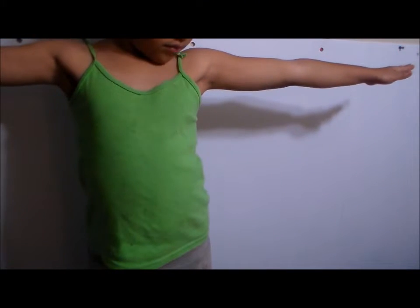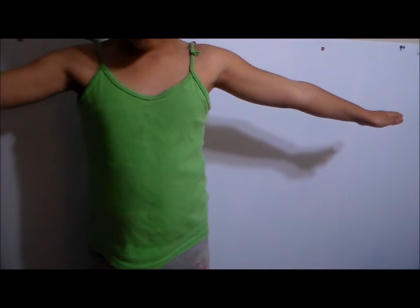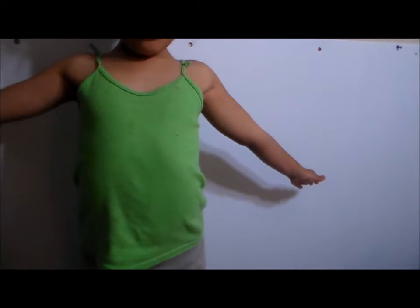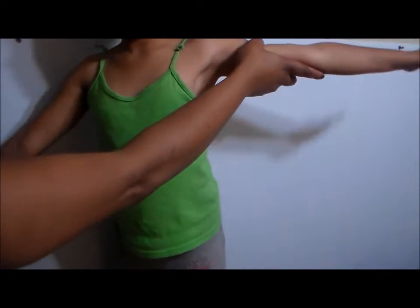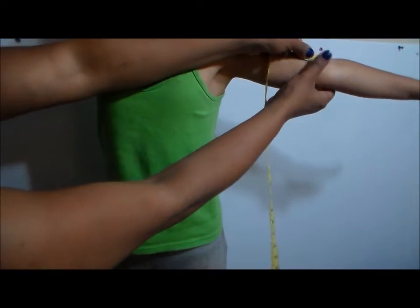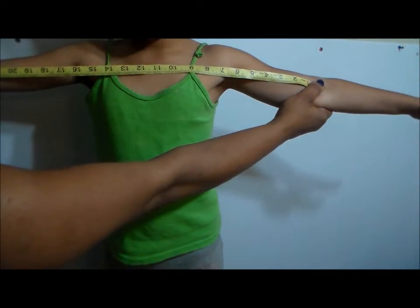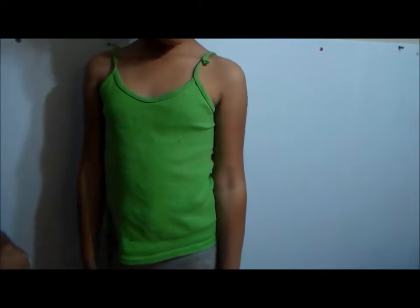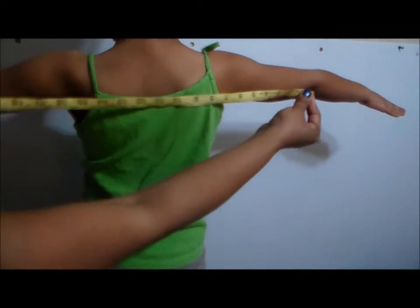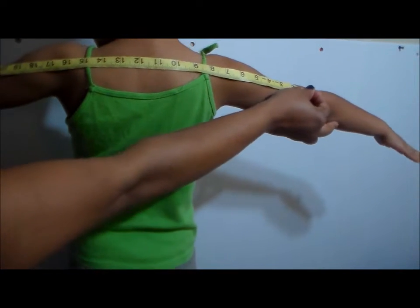First thing we're going to do is decide if we want our daishiki to be long sleeve or short sleeve. We're going to go to her elbow. Put your arms out and measure from one elbow all the way across to the next — and really you should do this across your back. From one elbow across the shoulder to the next. Her measurement is 24.